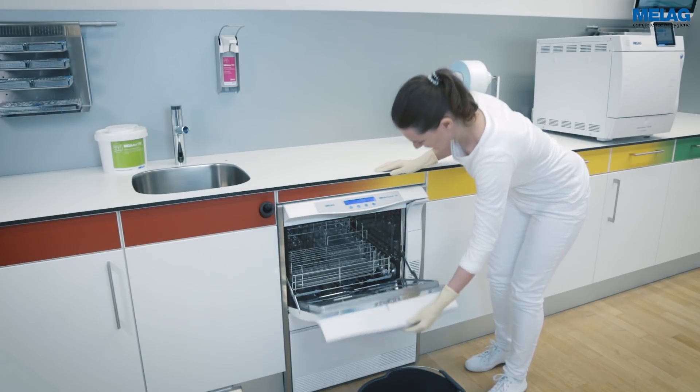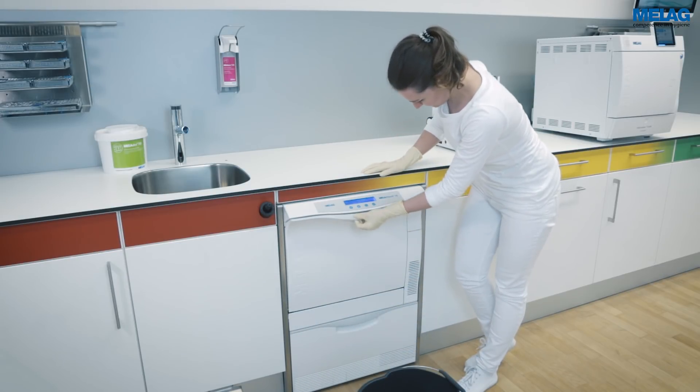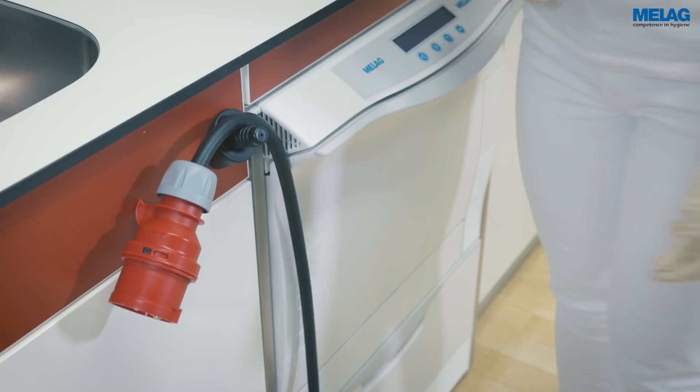Check that the washing chamber is dry and then switch off the device at the power switch. Disconnect the plug from the socket and close the water inflow.